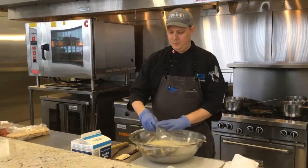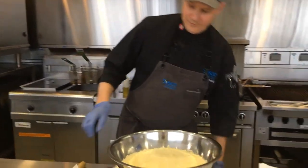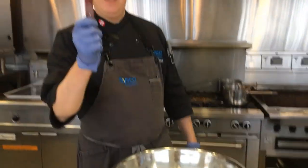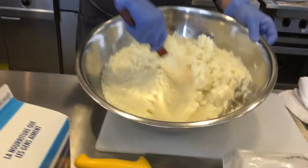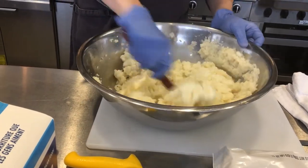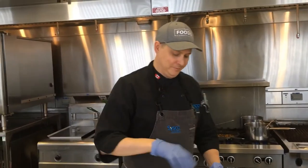12 minutes, we're back. Let's pull off the Saran Wrap. Look at this. No more lumpy gluey mashed potatoes. Love this stuff.